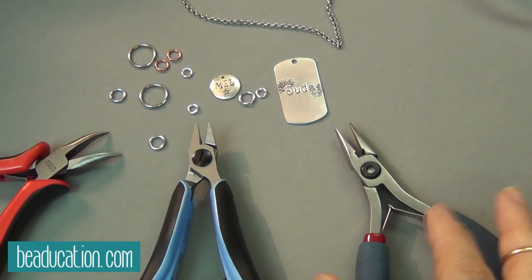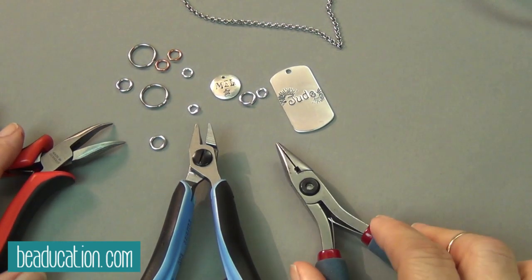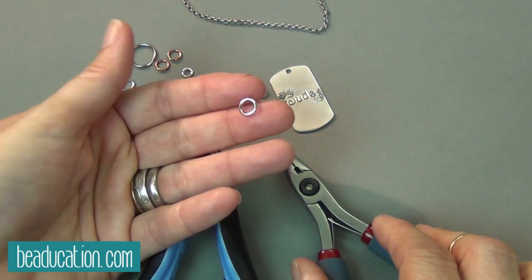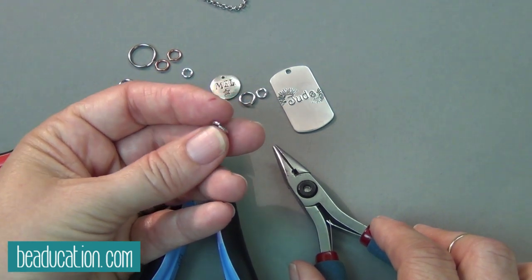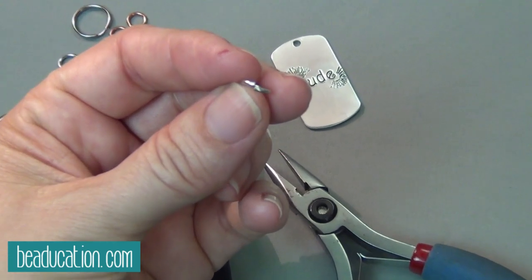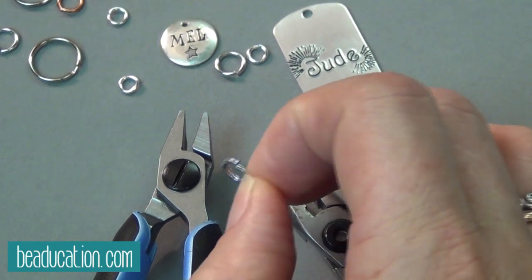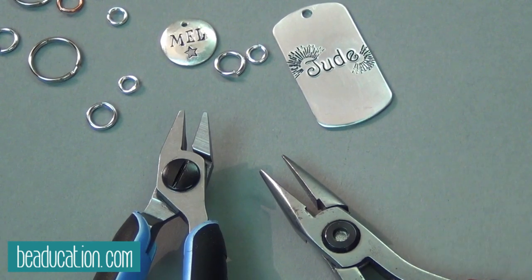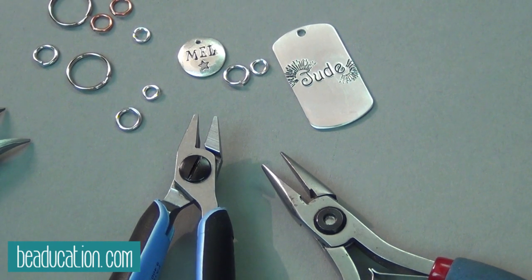So what we've got here is some pliers, some jump rings, and a couple of stamped pendants. First off, what is a jump ring? A jump ring is this circular guy made of wire. They're made by making a wire coil that's then cut — that's why when you receive your jump rings, they're slightly open. Because they were just cut from a coil. You can do it with pliers or cutters, a saw, or a jump ring maker. Or you can buy them ready-made, which I do because I'm lazy. But we could make them — we have the technology.